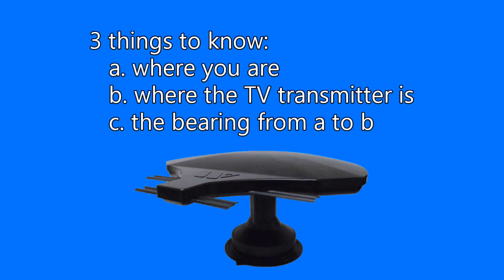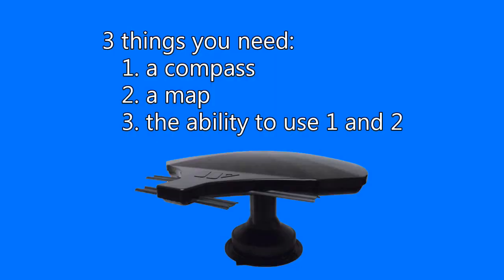It doesn't require a cell phone or a GPS. You will need to know where you are, where the television station transmitter is located, and the bearing from you to the transmitter. I'll help you get that information. You'll need a compass, a map, a wooden pencil, and a little guidance. I'll provide the guidance. Believe me, once you try it, you'll realize how easy it really is, and you'll wonder why anyone does it any other way.